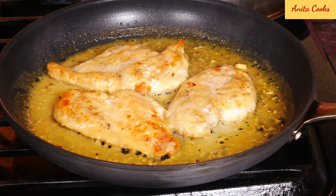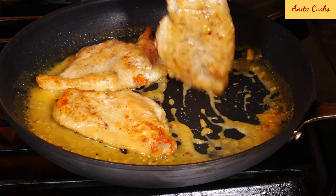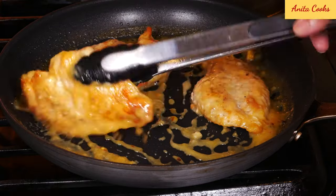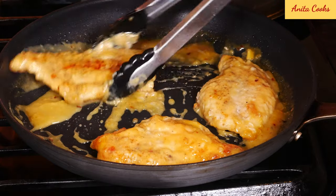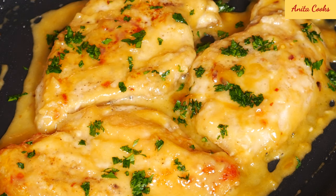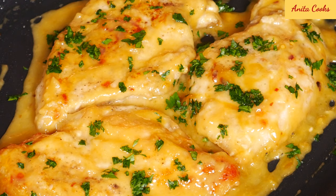The sauce has reduced and it's thicker. Turn the chicken over and coat it in the sauce. Add some chopped parsley if you like. The sauce is very flavorful, so you don't need much of it — the chicken won't be sitting in a pool of sauce, it'll be coated in it. If you like, add a little more stock to thin out the sauce.